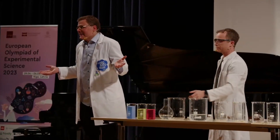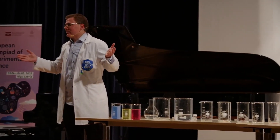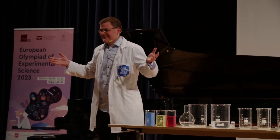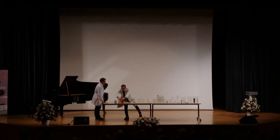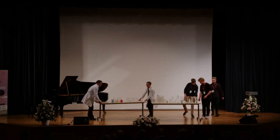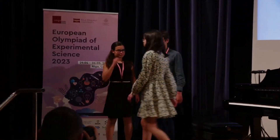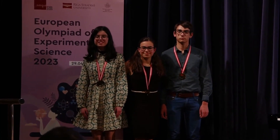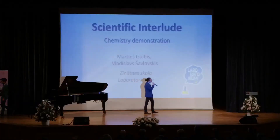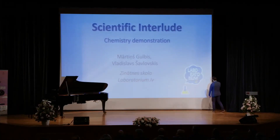Enjoy. After a moment we will come back when you get your first medals. We will take another small break, and I will ask our chemistry experimenters to come out once more.